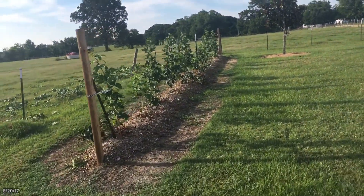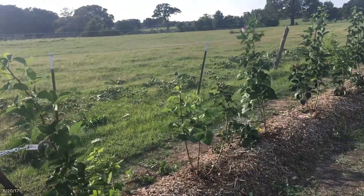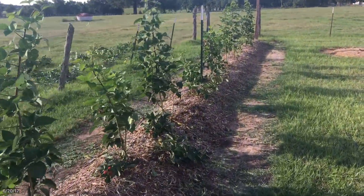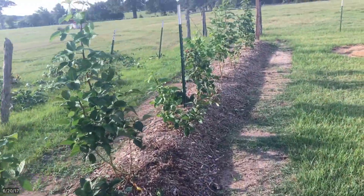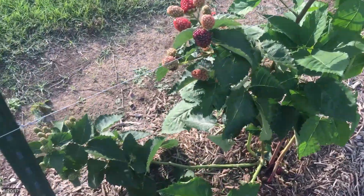I'm going to try to pot those new shoots and see if I can get them to stay alive, and I'll plant those along the fence line or someplace, or give them away to people. Once again, I just can't believe how much growth we've had.